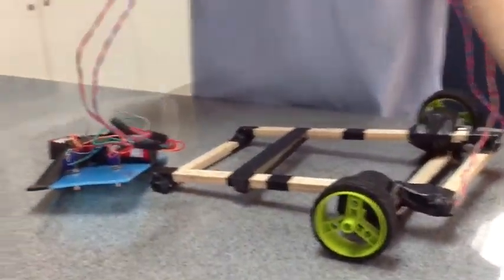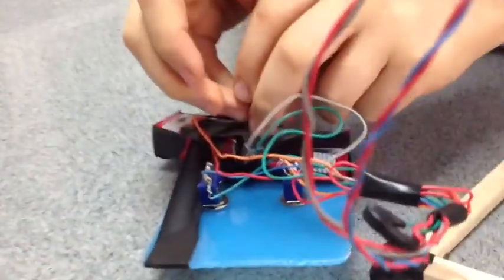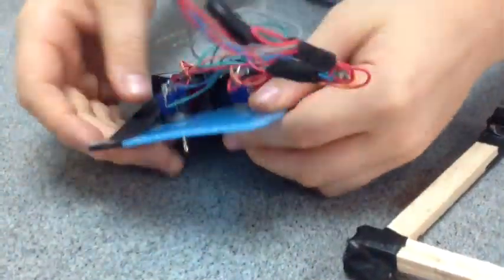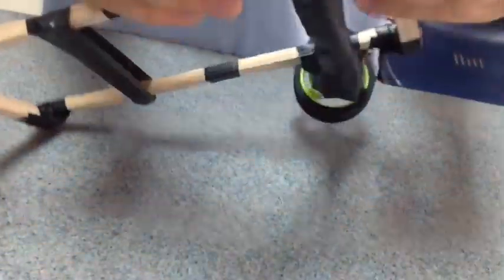And this works by parallel circuit, where the battery is a power source, and creates a circuit where these switches control the current from the battery to the motor.